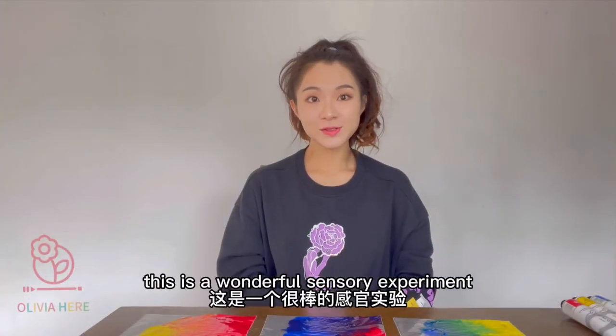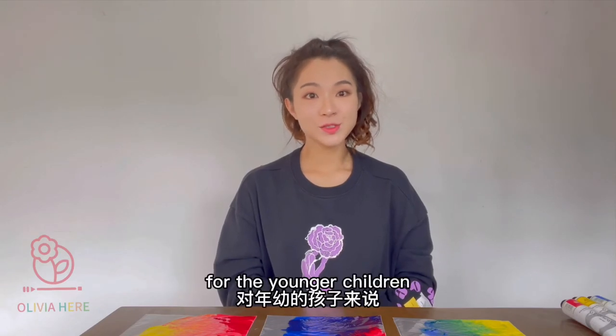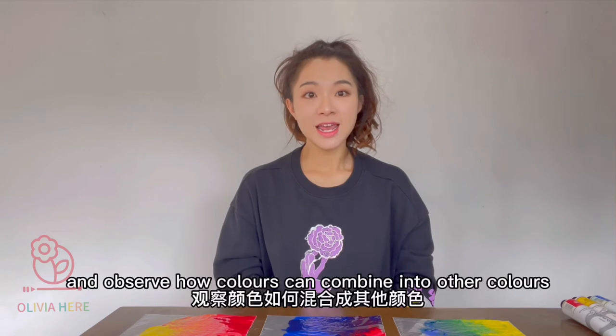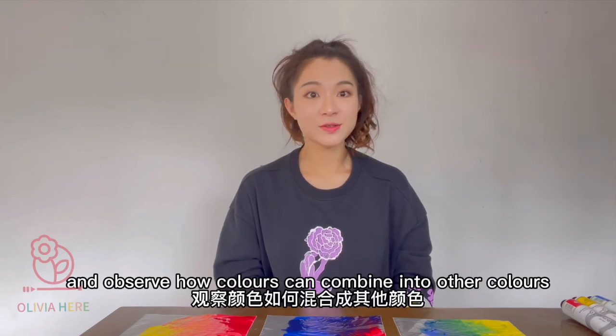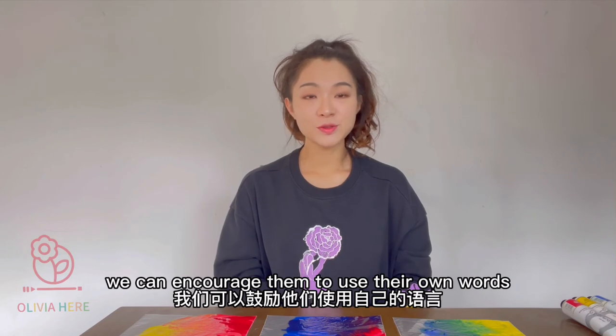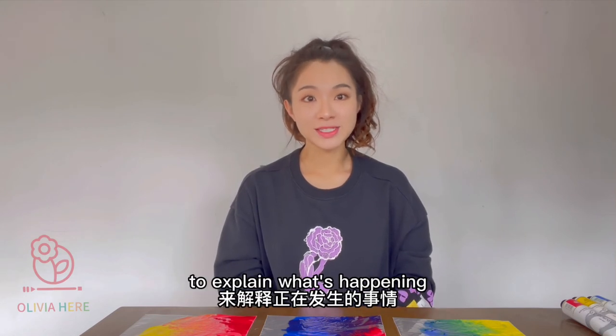This is a wonderful sensory experiment for the younger children. They can enjoy using their hands to make different colors and observe how colors can combine into other colors. For the older children, we can encourage them to use their own words to explain what's happening.